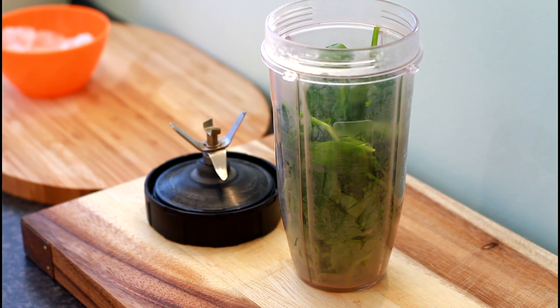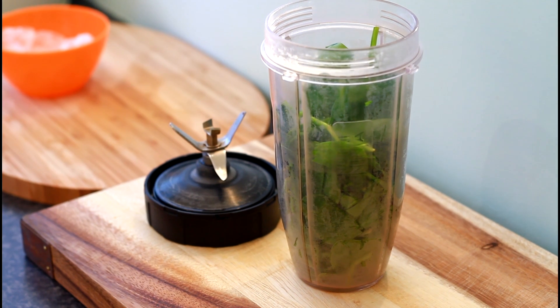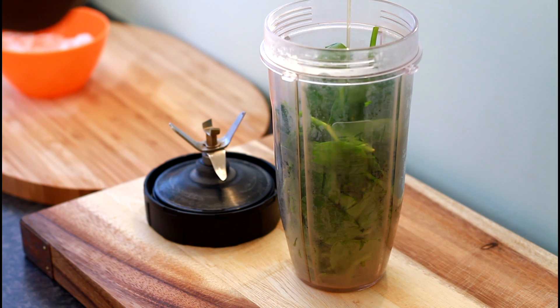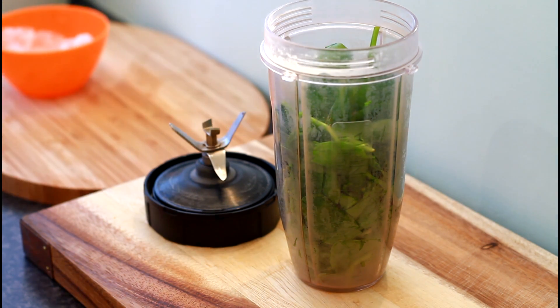After you do that, you need to add some honey — very important. Get your honey and add a little bit, roughly about a tablespoon and a half of honey.